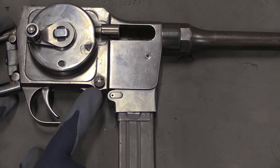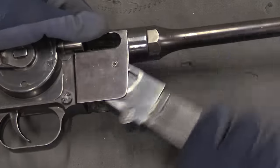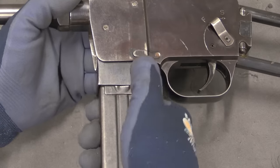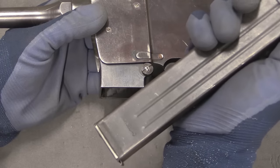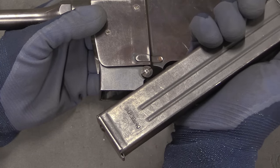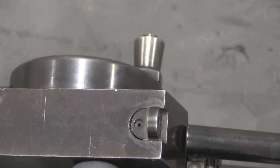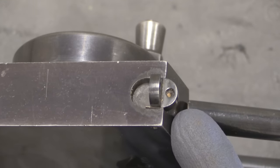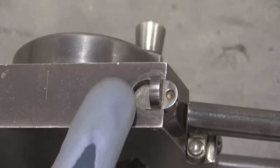We have two buttons down here, one on each side. The button on this side allows us to unlock the magazine well to fold it forward, and the button on this side allows us to remove the magazine. This is a standard MP38/40 magazine — 32 rounds of 9x19 Parabellum. There is a two-position rear flip sight with two different apertures for different ranges; I believe that's 50 metres and 100 metres.